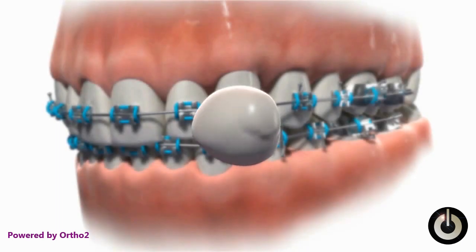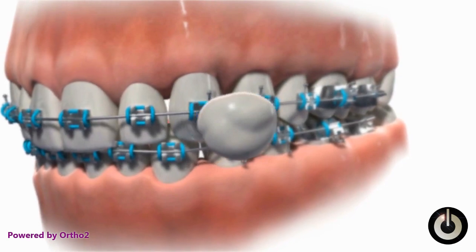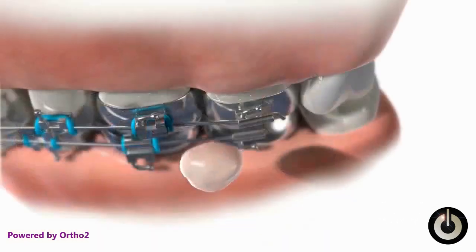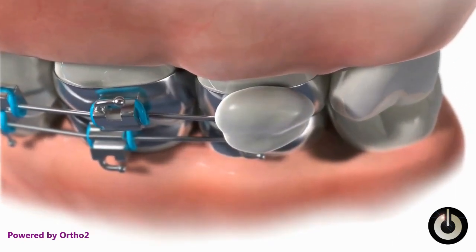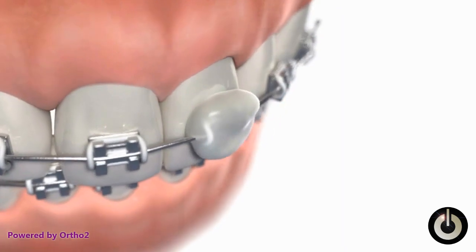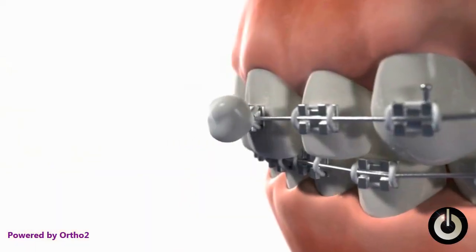Roll a piece of wax into a ball about the size of a pea. Press it onto the bracket which is irritating the cheek. Be sure to include the pokey wire as well as the bracket. If a bracket toward the front is irritating the lip, follow the same procedure. In either case, be sure to call the office to arrange an appointment to get the problem resolved.